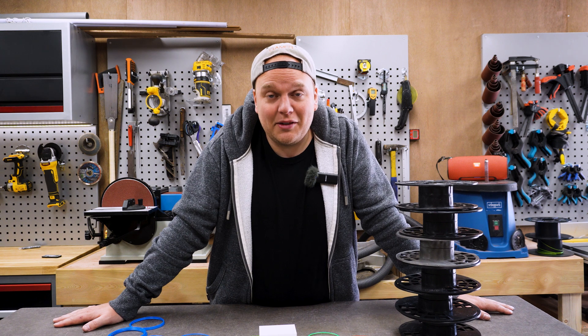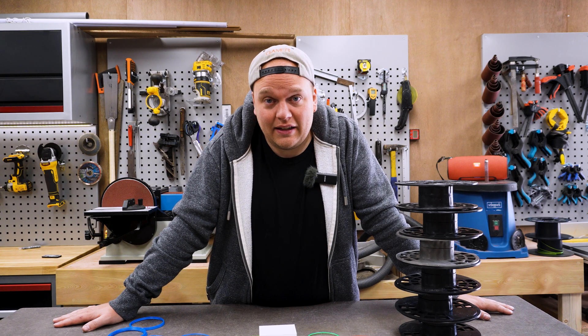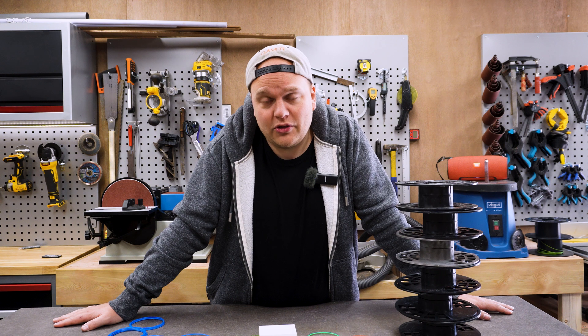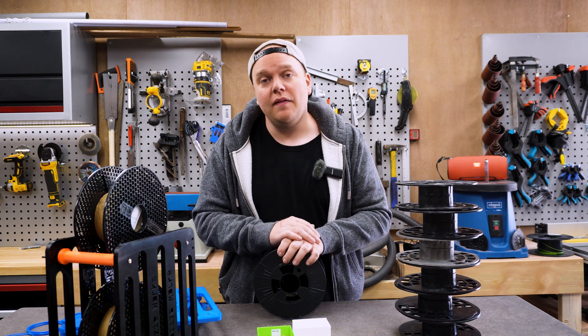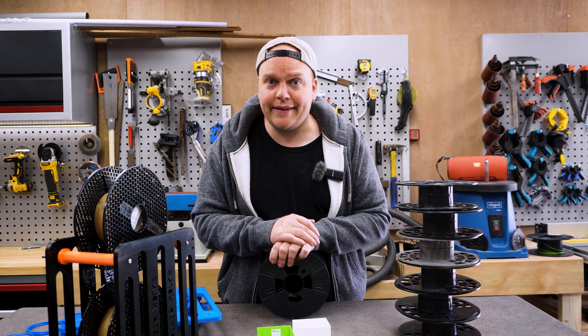So I sent them an email and asked what they're going to do about it. They told me they would give me a voucher for all my trouble, but I don't think a voucher will solve the problem. The base material is of good quality — now it's time for them to fix their extrusion problems and make sure there are no contaminants in it.